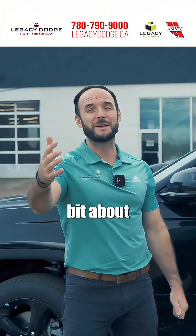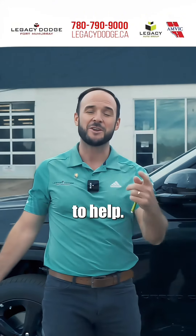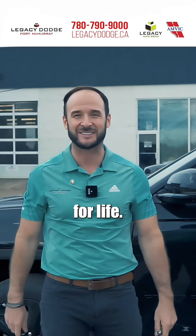So that's a little bit about tire pressure on a How-To Tuesday. As always, my name is Jeff, I'm here to help. You can call or text me at 416-523-6585 with any questions you have. I got your back for life.